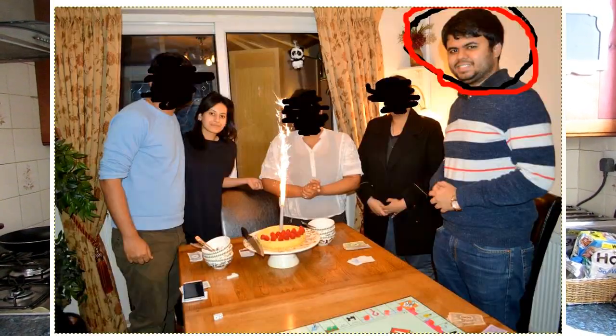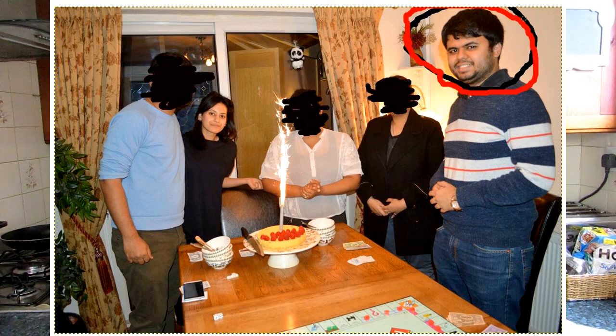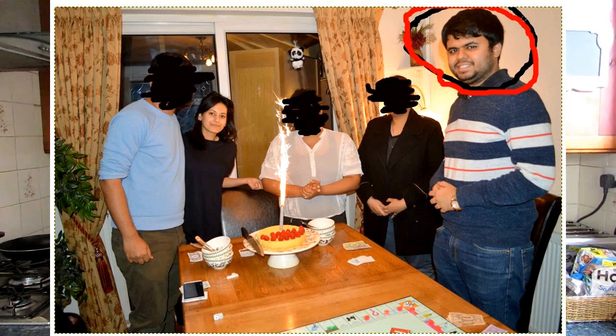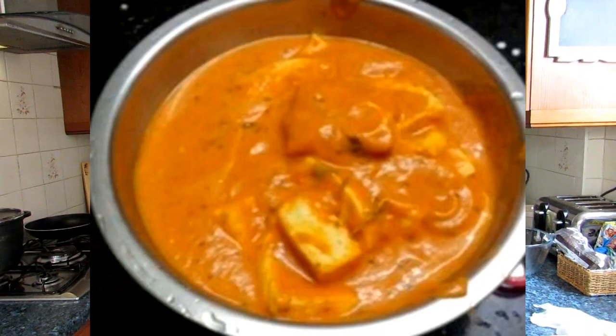Hi everybody, welcome to ZaraAid's. Today I have a vegetarian dish. This is a request video for Frank, who is now back in India. I used to make this a lot — it's one of my favorites in vegetarian. This is for Pratik — there he is in red, I've circled him. This is what he made when he sent me the picture and I told him I'm gonna show you how to make it my way.